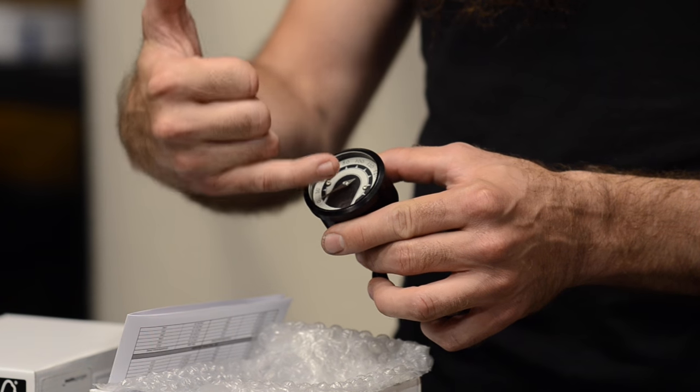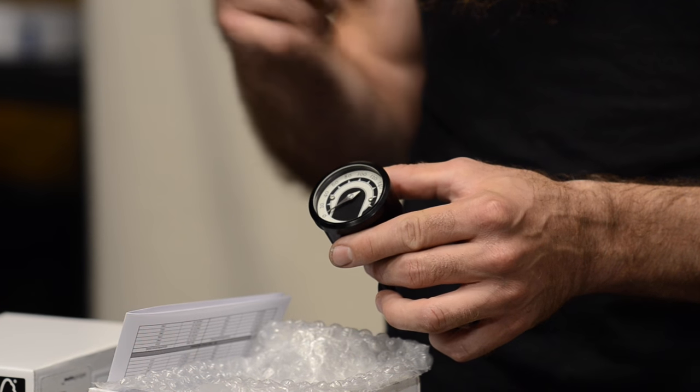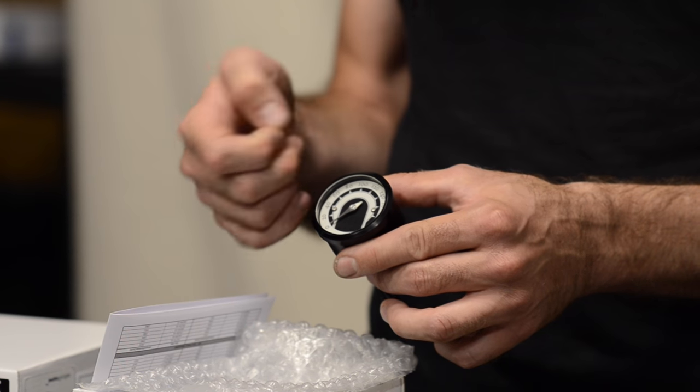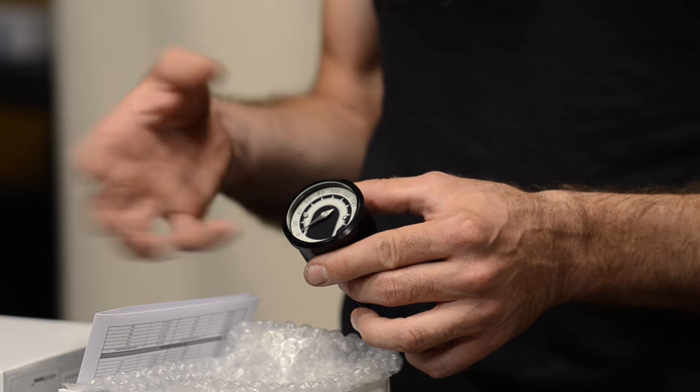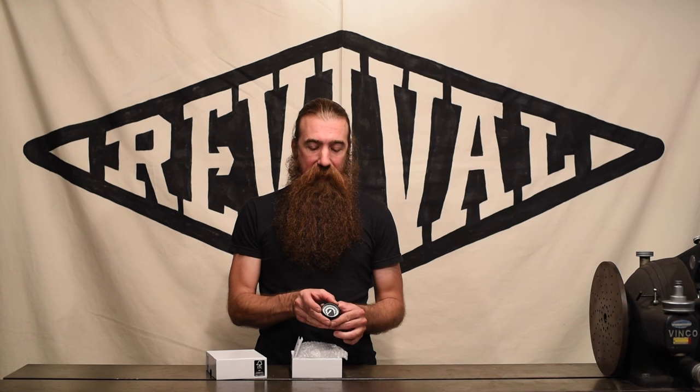For an analog gauge, it's got the little sweep needle, and then there is also an LCD display at the bottom that can display additional information, and also all the warning lights for the high beam indicator, neutral light, turn signal indicator, and even an oil pressure lamp. So that's all contained in this one tiny little gauge.